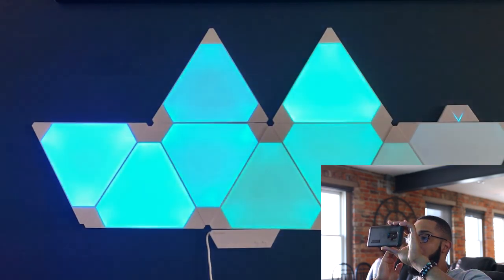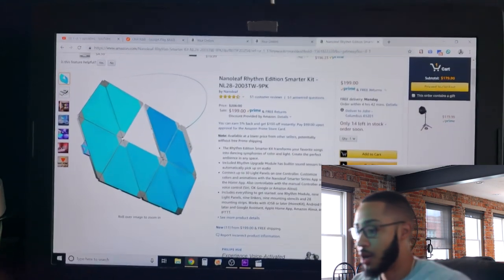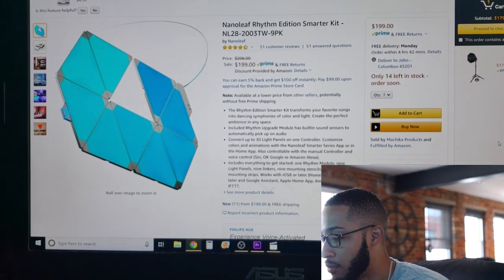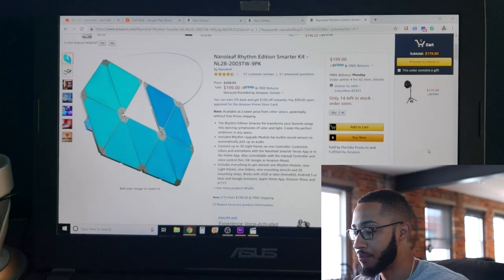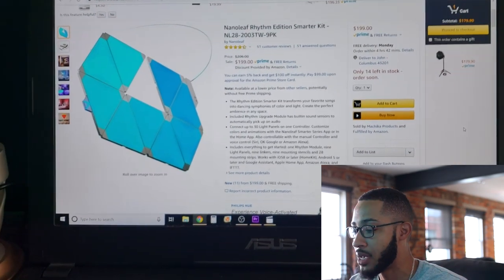Not only can I use it for parties or just setting the mood, but also for lighting these videos. I would definitely suggest you pick yourself up one of these — it's a damage of $200 just for the starter kit. I actually think I paid $250 when I first got these, so it looks like the price has gone down.